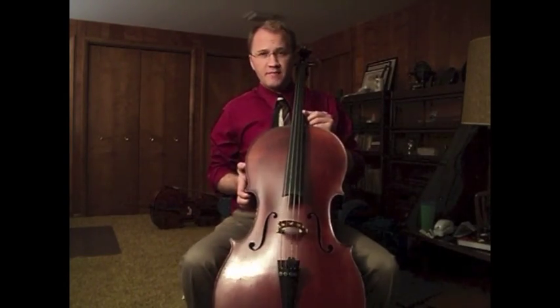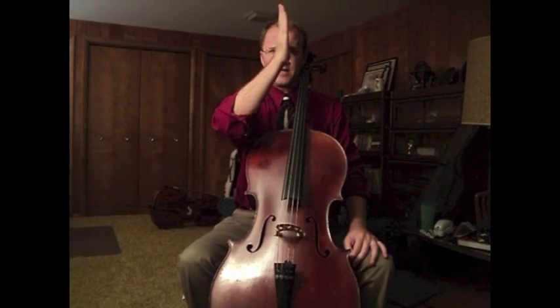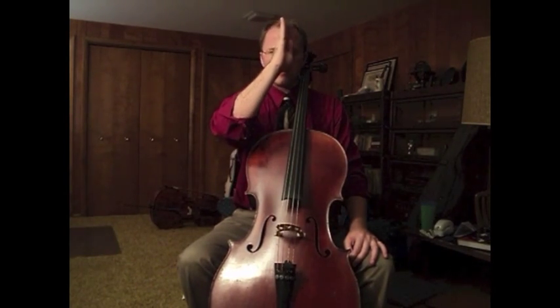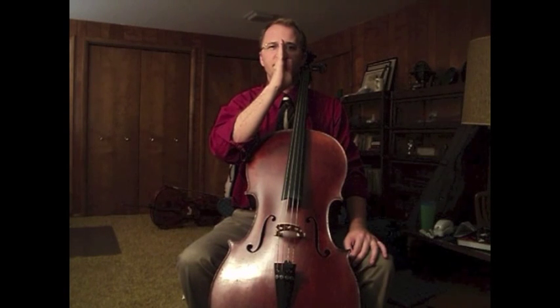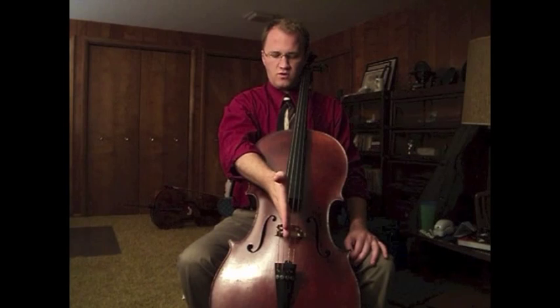We'll start with setting up the instrument. The first and very important thing is to have the instrument set up so that the end pin is directly in line with your center. Just draw a line from about the middle of your nose and imagine it going right down all the way through your body.